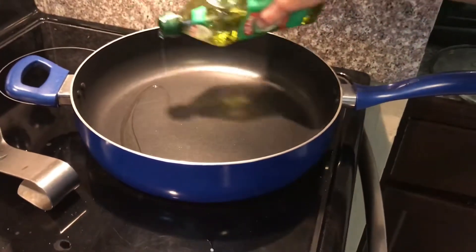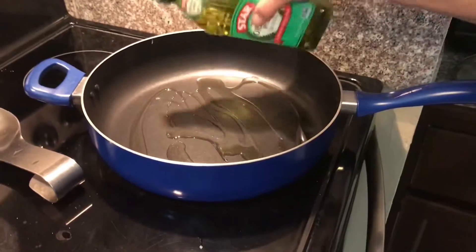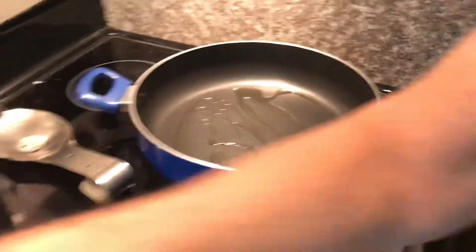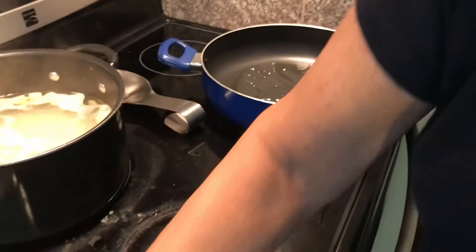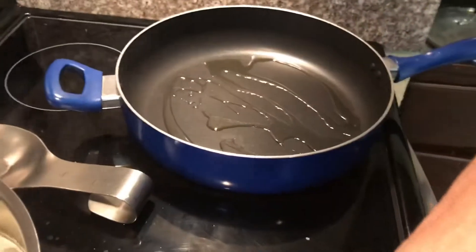For the sauce, we're going to put some olive oil in the saucepan, and we have the temperature at medium high. She's going to crush the stewed tomatoes a little bit.